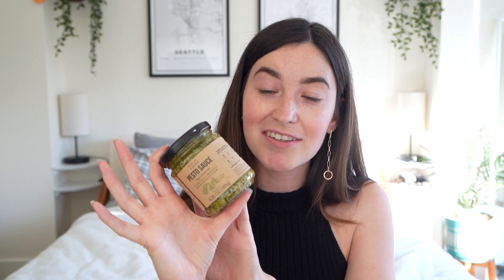To go with the pasta I got this pesto sauce. I tried to get things that go together so I could test them out in a way that makes sense. I'm also going to put the pesto with eggs, because if you've seen the TikTok hack — pesto eggs — you cook eggs with pesto instead of oil, and it's really good.